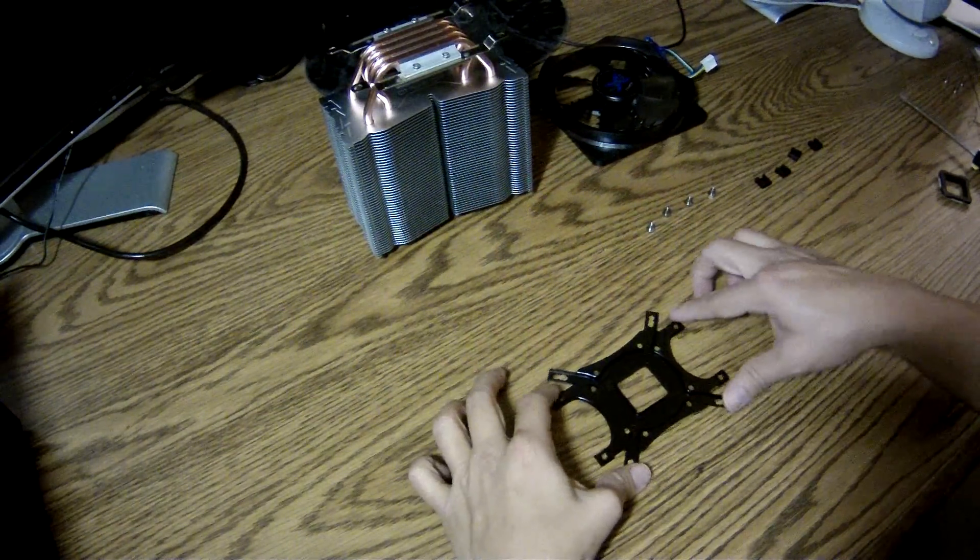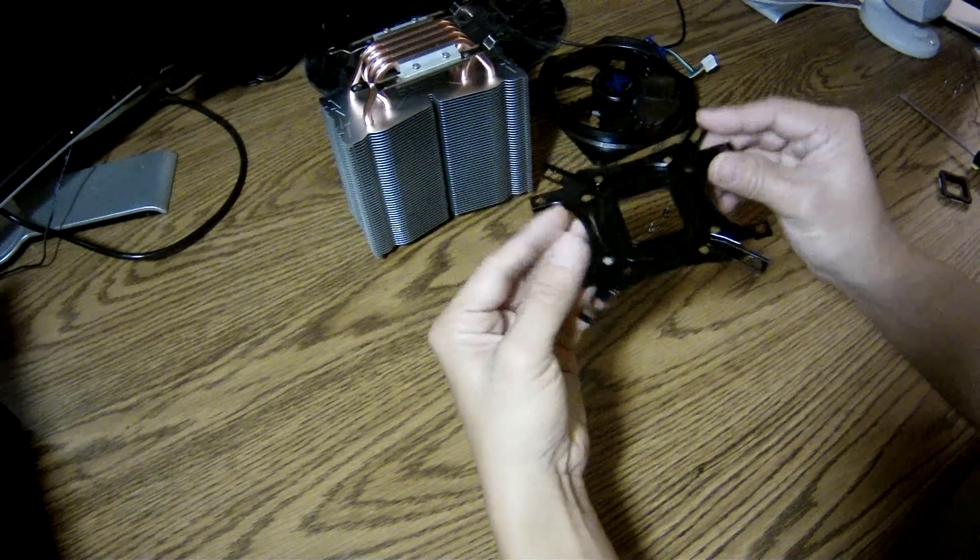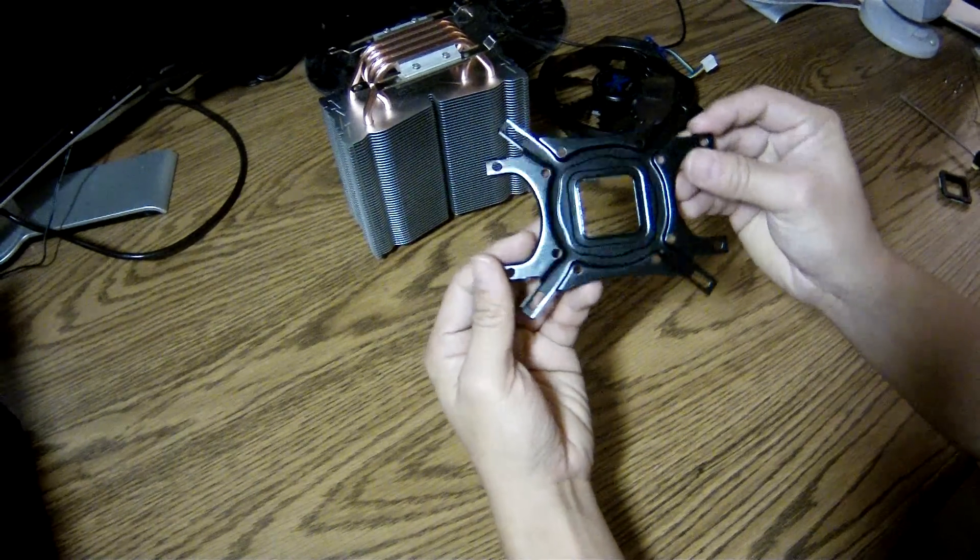Now I'm going to install the bolts to the backplate. Note the orientation of the backplate, then tighten it.